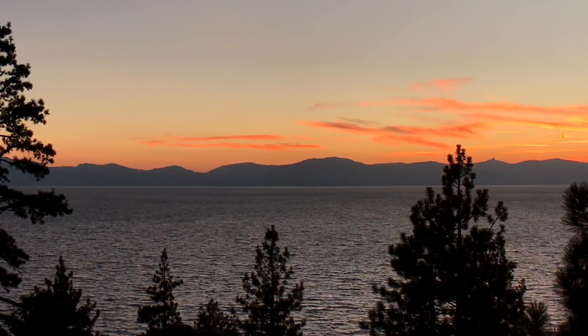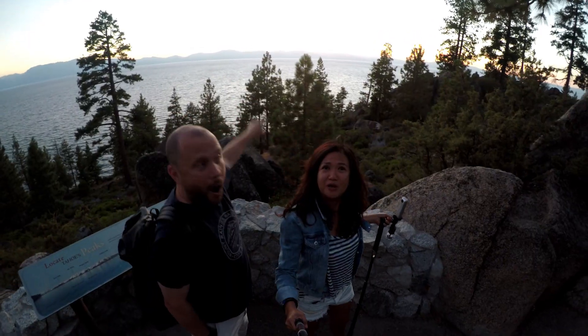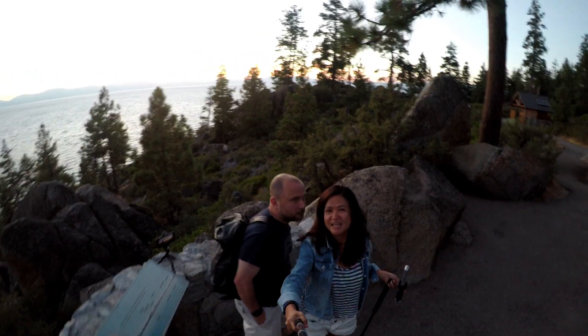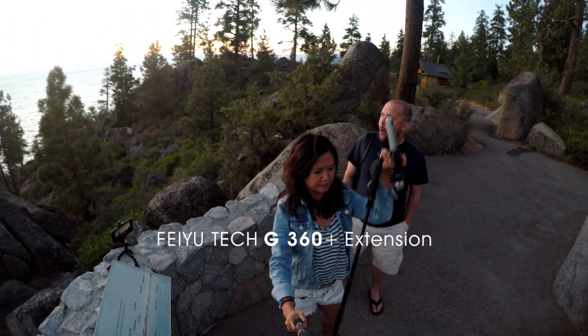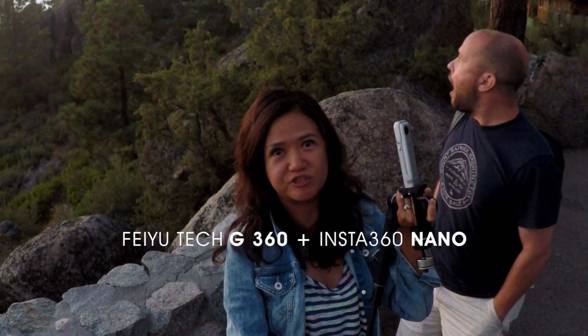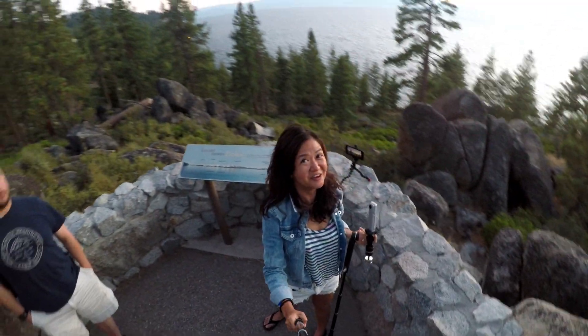This is such a very beautiful sunset here at Tahoe's Peak. With this adorable man on earth, I'm testing the G360 with the extension and with the Insta360 Nano. I'm gonna show you guys the result — it's gonna be awesome.